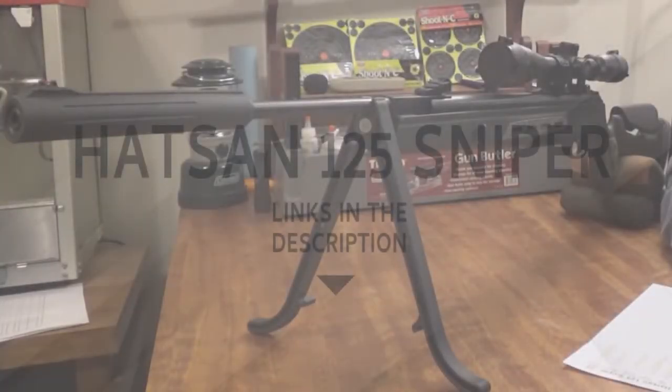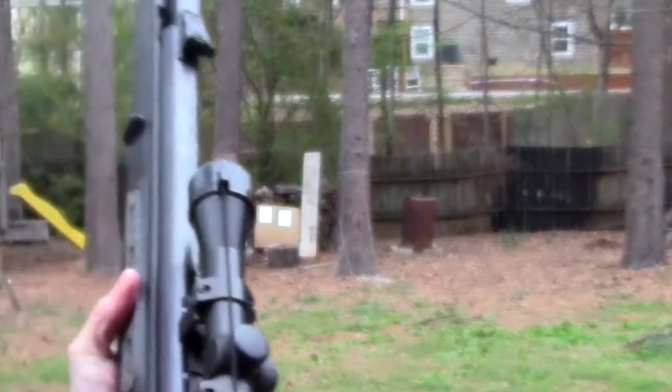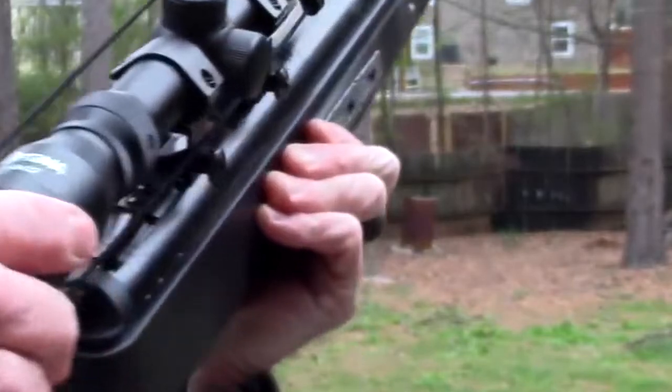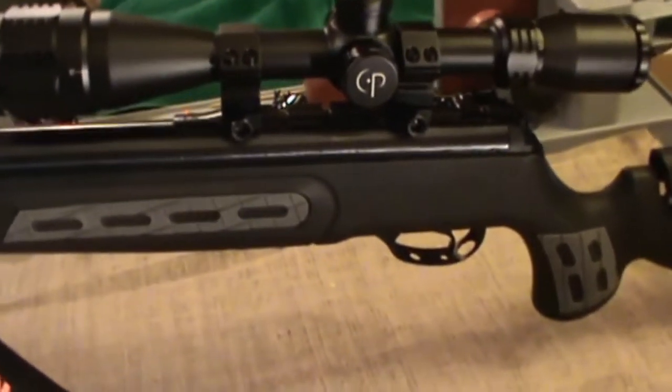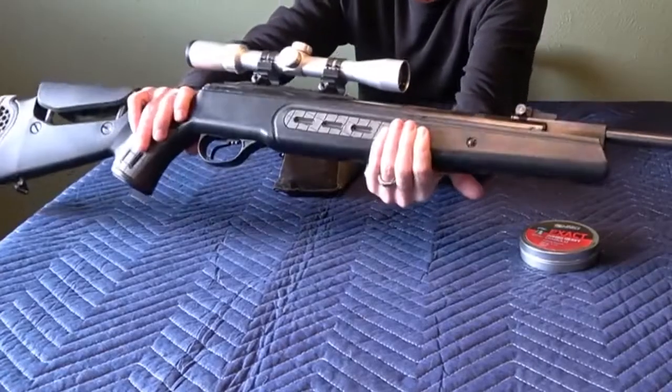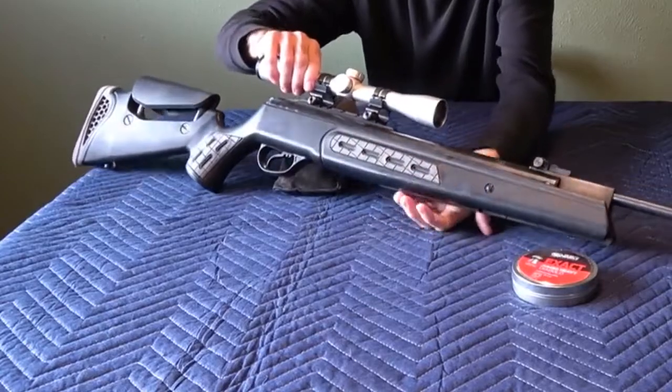Prepare yourself for long-range shooting with the Hatsan Model 125 Sniper Combo Air Rifle. Able to reach velocities of 1200 fps alloy and 1000 fps lead, the Sniper features a host of technologies including an integrated sound moderator, quattro trigger, trio pad butt system, accessory rail, and SAS shock absorbing system.